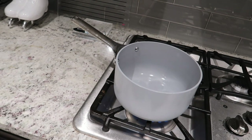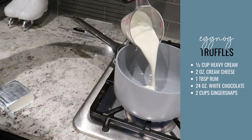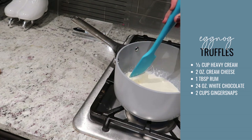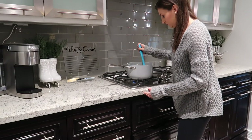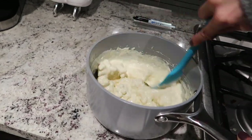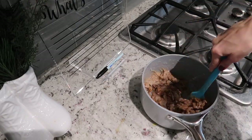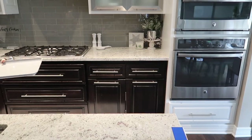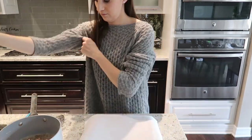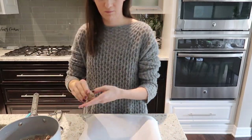Last but not least, dessert — I'm making eggnog truffles. Add half a cup of heavy cream to a small Caraway pot, as well as two ounces of cream cheese at room temperature and a tablespoon of rum. Cook on the stovetop until the cream cheese is melted — you don't want it to boil, but it should be warm enough to melt in 12 ounces of white chocolate chips, or chopped white chocolate. Stir until completely melted, then add in two cups of ground ginger snaps — crush them in a Ziploc bag or in a food processor. That mixture needs to sit in the refrigerator for two hours. After it's set, roll it into balls of about a tablespoon each and place them on a parchment-lined baking sheet — I'm using that half sheet that fits so nicely in the refrigerator.